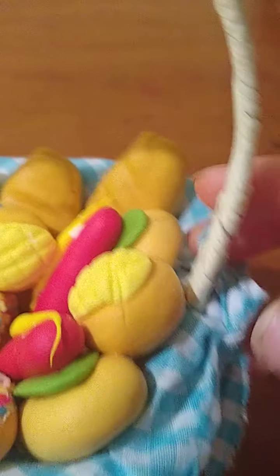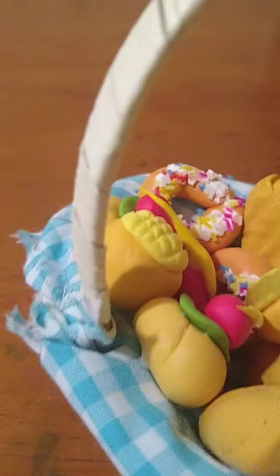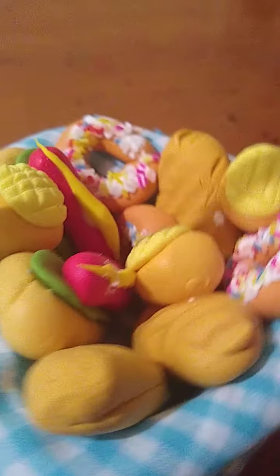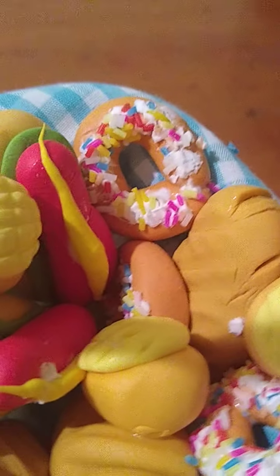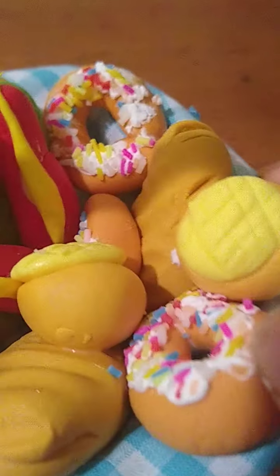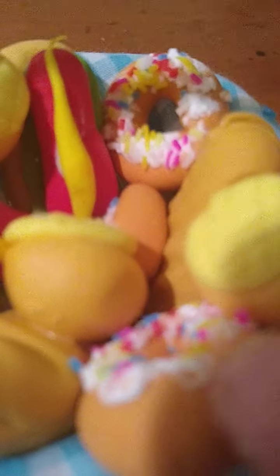You can see a lot if you turn it around, which is what I'm doing right now so you can see better. And I want to tell you about how I got those sparkle things on.